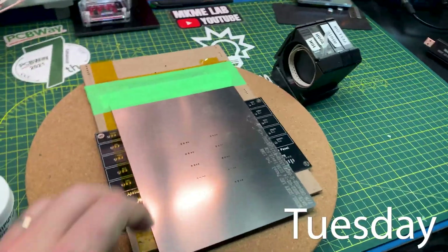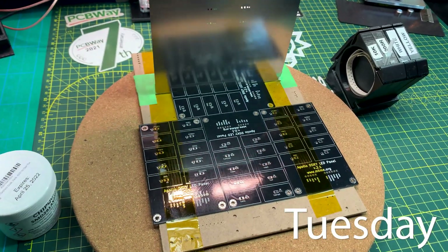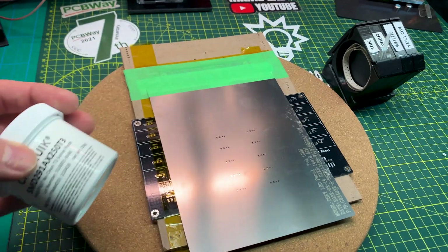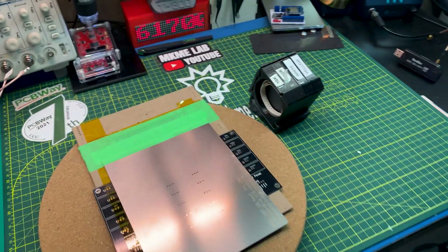Finally going to get back to the Diskey project and do the second round of PCBs. We've got the stencil all set up, we've got some Chip Quick solder paste — we should be good to go.